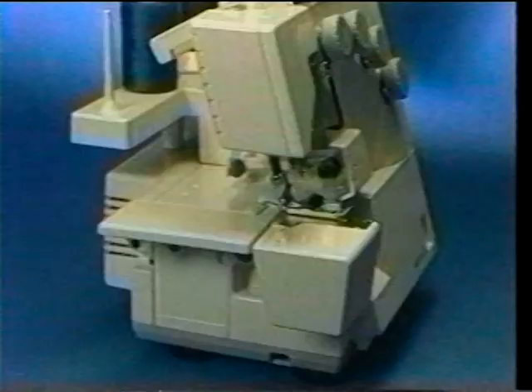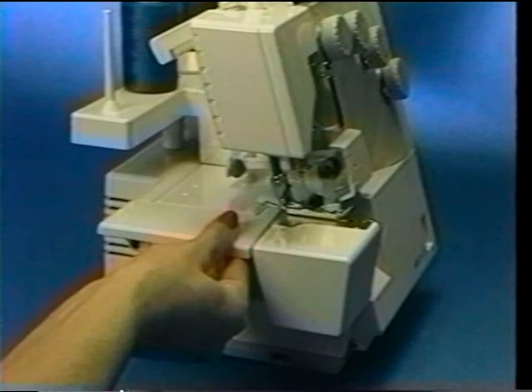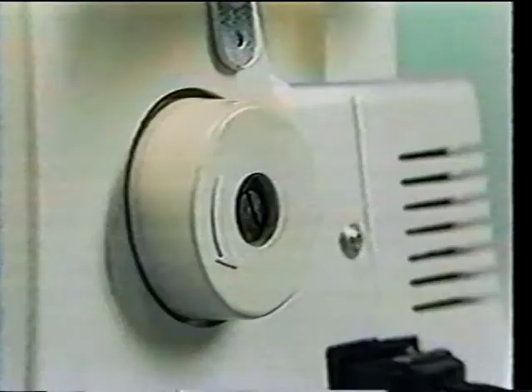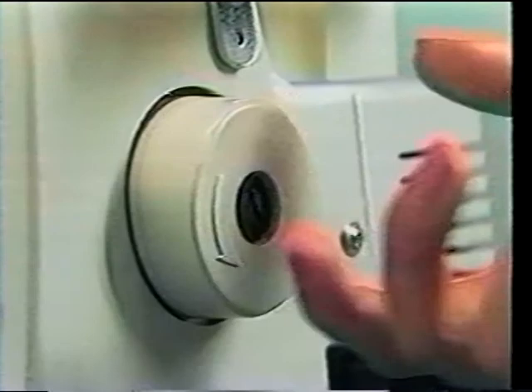Another plus is Singer's exclusive flip-and-sew panel, which converts your Overlock into a free arm machine that allows you to sew cuffs, sleeves, and other hard-to-sew areas. And as a special convenience, Singer has made sure that the hand wheel rotates in the same direction as on your regular machine to eliminate any confusion as you move between the Overlock and your standard equipment. And those are some of the Overlock basics.